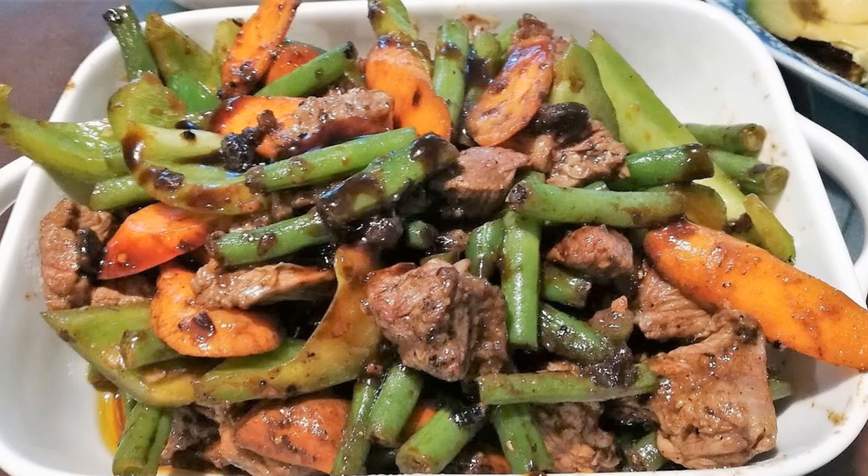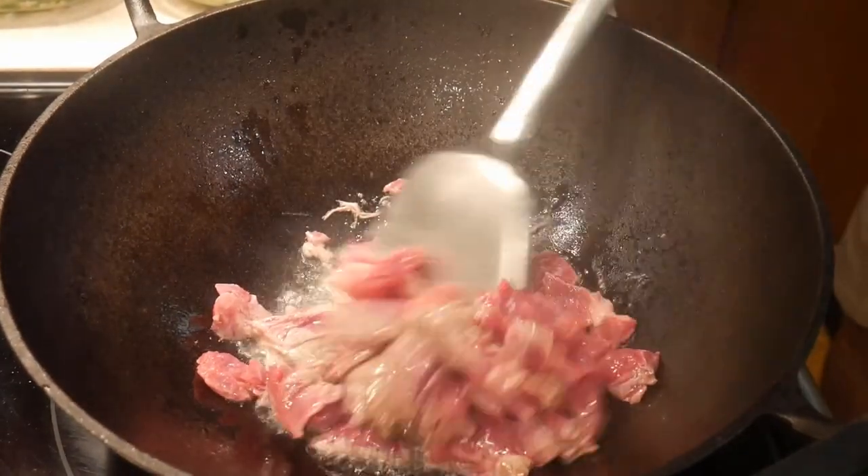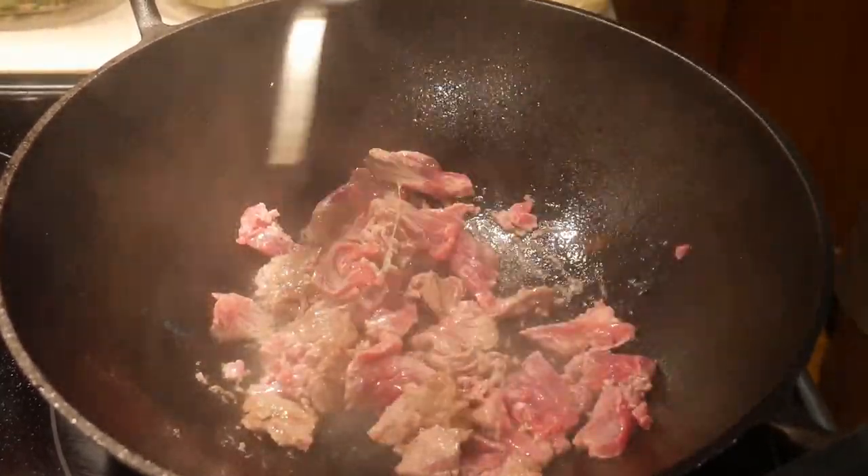For both health and environmental reasons, I don't eat meat that often. However, I enjoy them and I usually have meat about once a week. I particularly enjoy eating beef once in a while and I find that stir-fried beef with vegetables is a good way to introduce a small amount of beef into my diet. In this video, I'm going to introduce to you a basic stir-fry template for beef to go with an onion and mushroom dish.